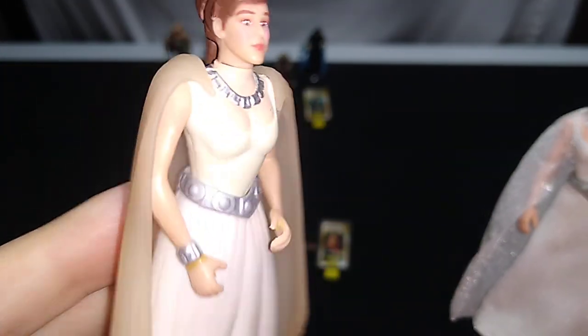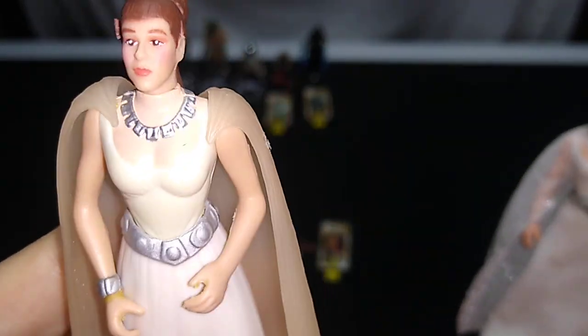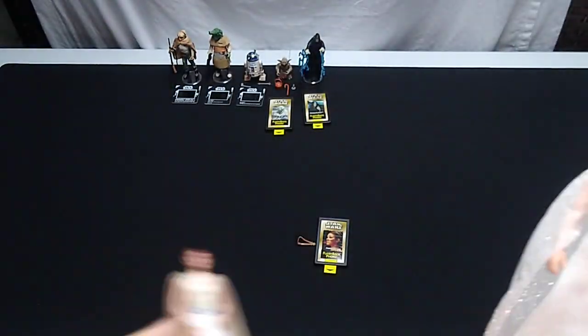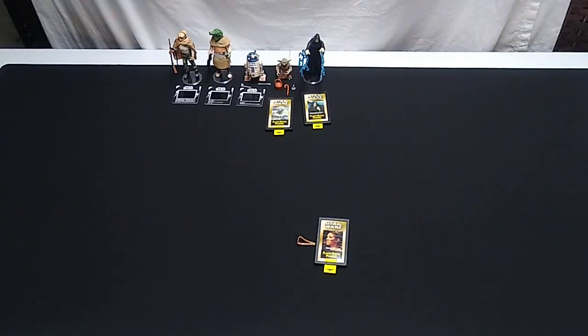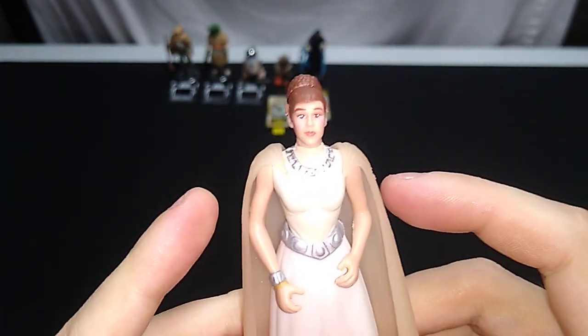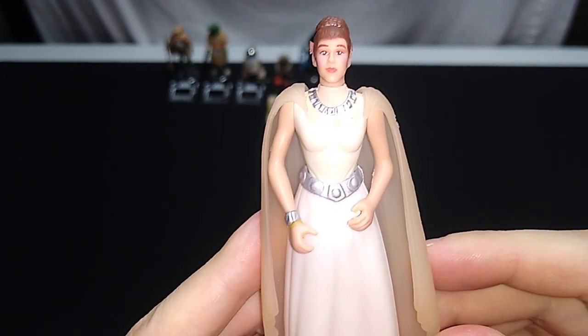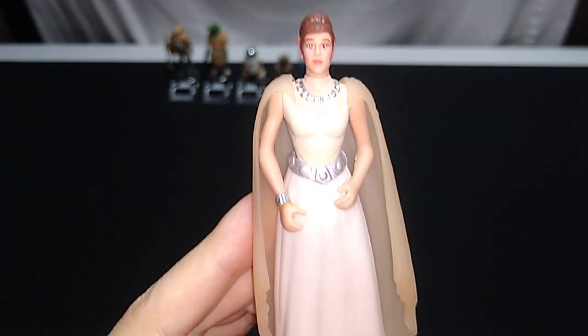If you can get a better specimen than I have, you could do worse. But you're going to be contending with this crappy rubber band residue all over her hands and the medallion she comes with. There you go — that's the flashback, spoiler Princess Leia from probably 1999, possibly late 1998. These exist in the millions, so you don't have to pay a lot of money for these. Thanks for watching, may the Force be with you, and I'll talk to you again soon.